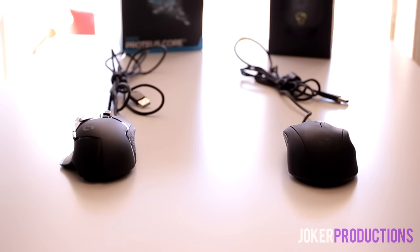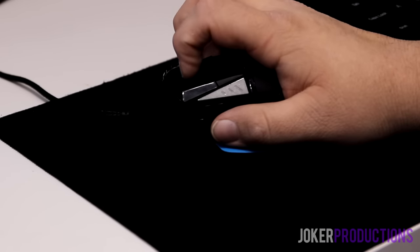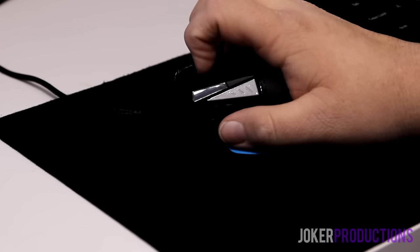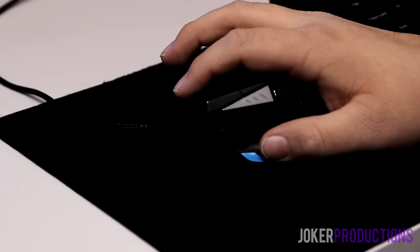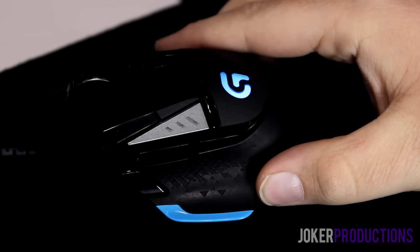The G502 takes up a slightly larger footprint on your desk compared to the Caster, but both mice are good for all styles of grip — claw grip, palm grip, fingertip grip. Even though the Caster has a smaller footprint, claw grip works well on it too, as I mentioned in my original review. The G502 also has a quite light press all the way at the front and back of the left and right mouse click buttons, so you get a relatively even press regardless of grip style.